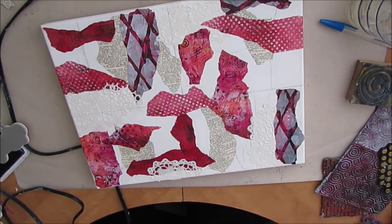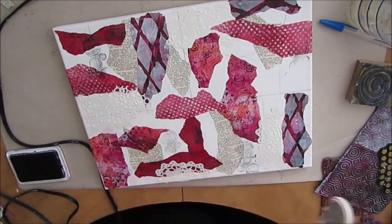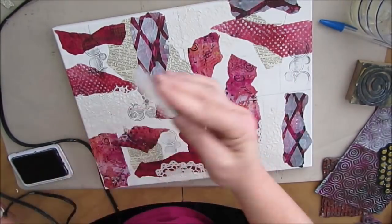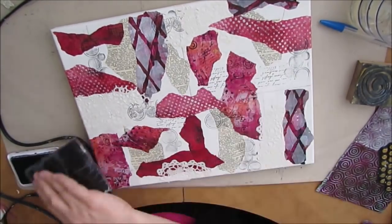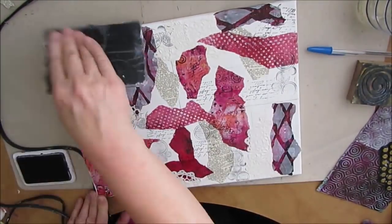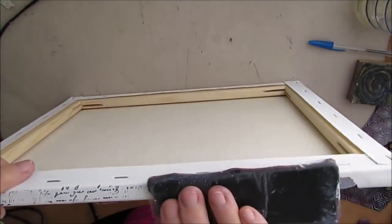I don't think you need to go out and buy a gel plate, although I absolutely love mine — it's one of my favorite things to do. Now using some archival black, I'm just stamping different patterns. I use a circle stamp from Carabelle Studios and my script stamp, which is my most loved stamp.